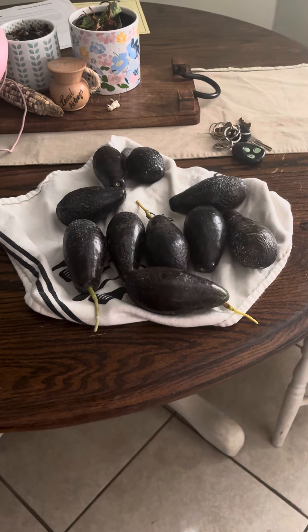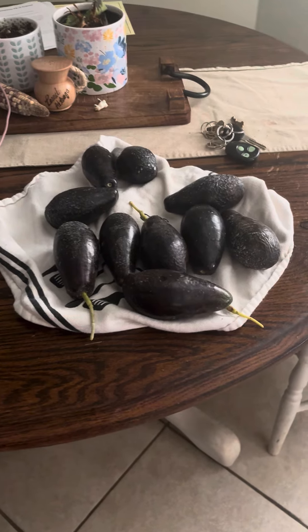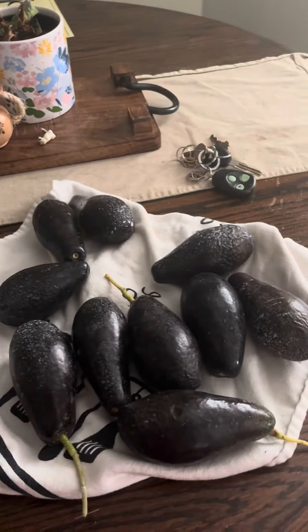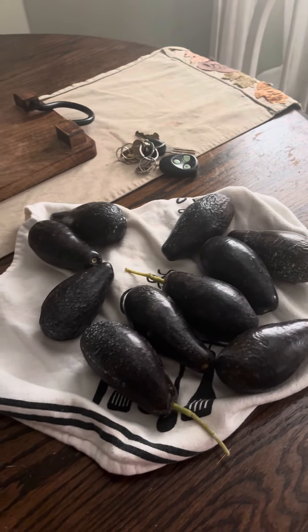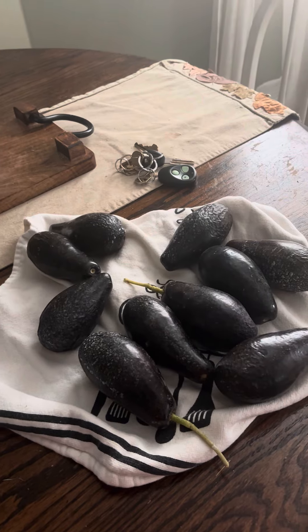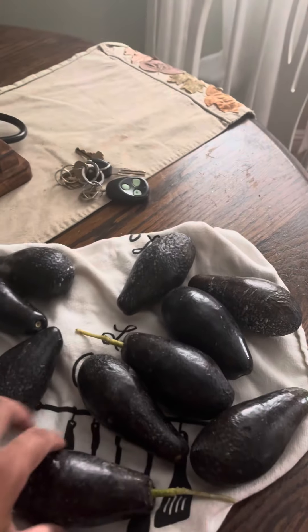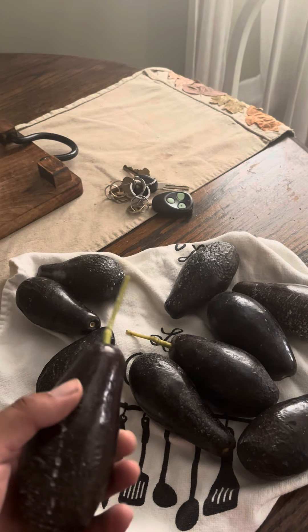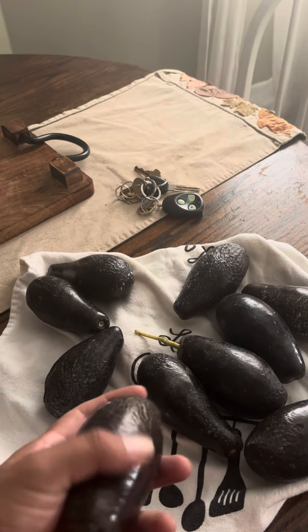Good morning friends, just wanted to show you a quick little harvest right here from Mexicola. It just seems like all of them are starting to ripen — some of them are falling to the ground, some of them are about to, and some of them I just had to touch and they would just come off the tree. That tells you they're ready to get eaten.